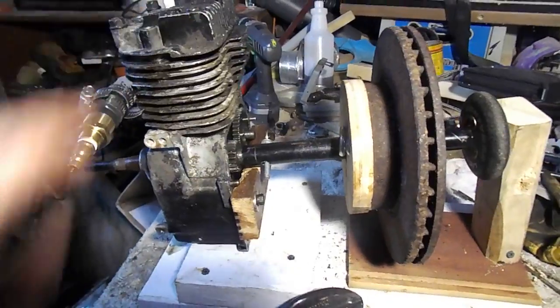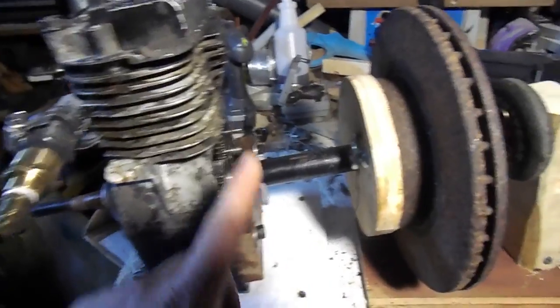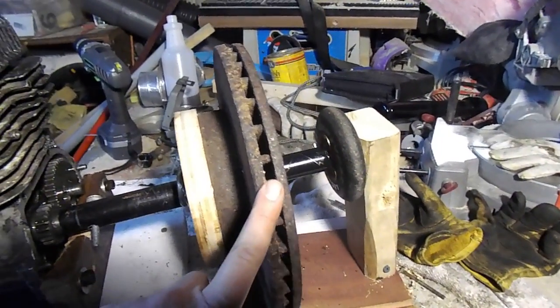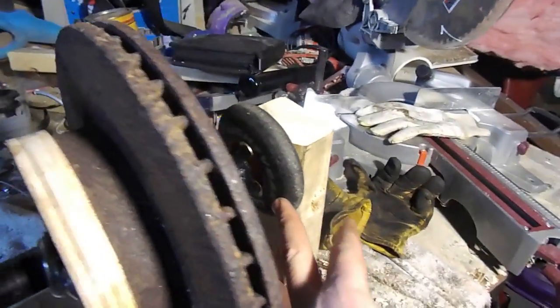This is a three and a half horsepower Briggs and Stratton lawnmower engine — it's been turned vertical. My flywheel is a brake rotor from my 2001 Toyota Corolla.